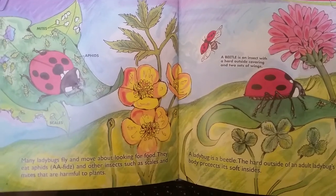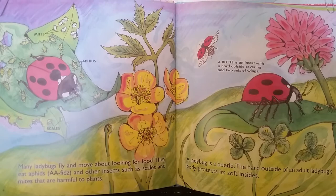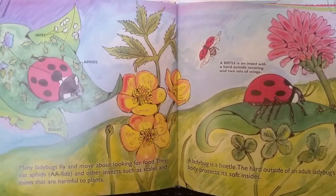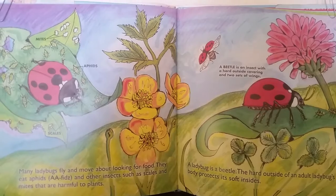A ladybug is a beetle. The hard outside of an adult ladybug's body protects its soft insides. A beetle is an insect with a hard outside covering and has two sets of wings.